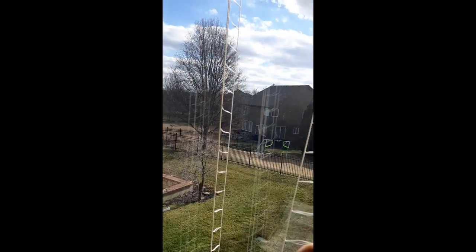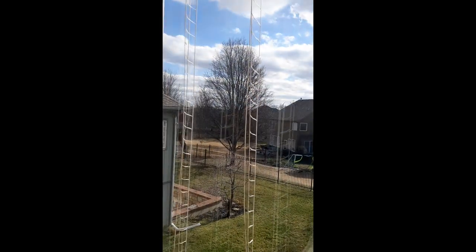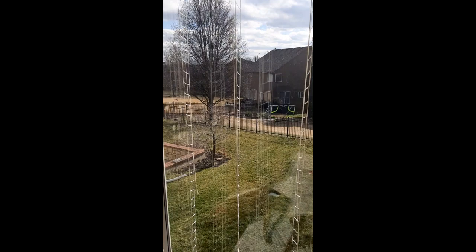Now you can see I've got all the slats out. All that's left are the four strings — they just slide out real easy once you get that string out.